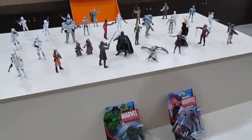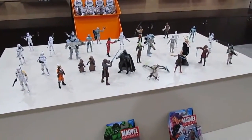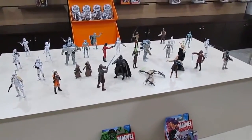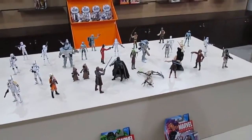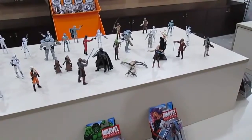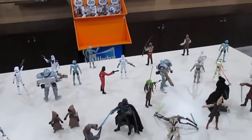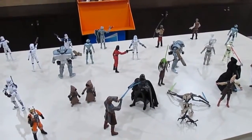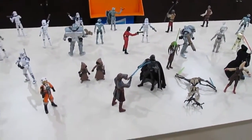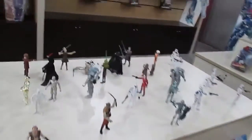And we have Star Wars here. Thank god Lucas sold the Star Wars franchise to Disney, because there will be one movie a year it seems. Lucas was not doing justice to Star Wars at all — after the prequel trilogy, my belief in the Force wavered. I felt a disturbance in the Force after those three movies came out.